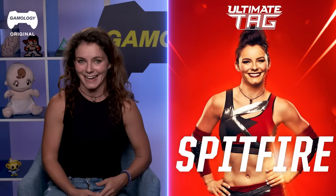Hi guys, my name is Sydney Olson, I'm a professional parkour and freerunning athlete and a stuntwoman. I've also been Spitfire on Ultimate Tag. My name is Omar Zaki. I've been doing parkour and freerunning for 10 years now, and I was also the Geek on Ultimate Tag.